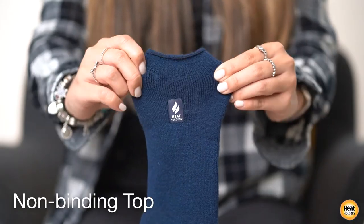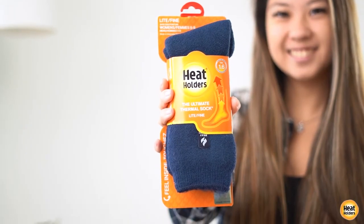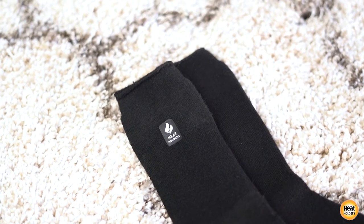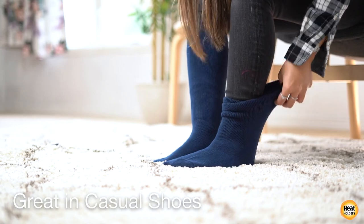Heat Holders have a non-binding top, which means these socks are also diabetic friendly and provide relief for cold feet due to circulation problems. They are perfect with boots and casual shoes for cool days.